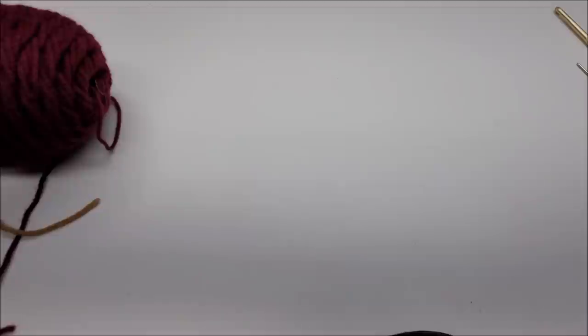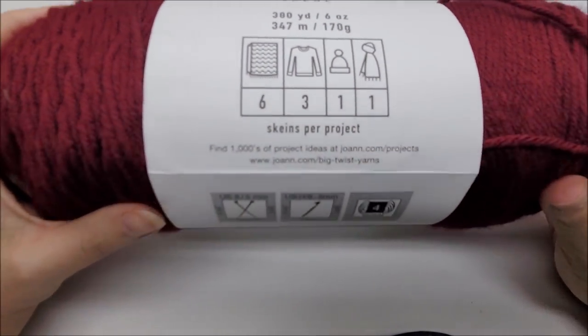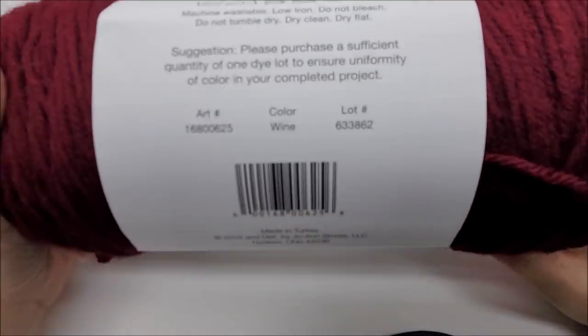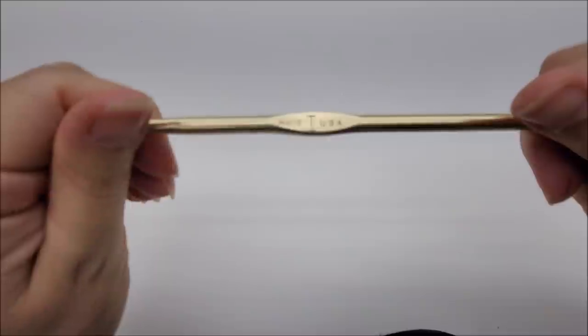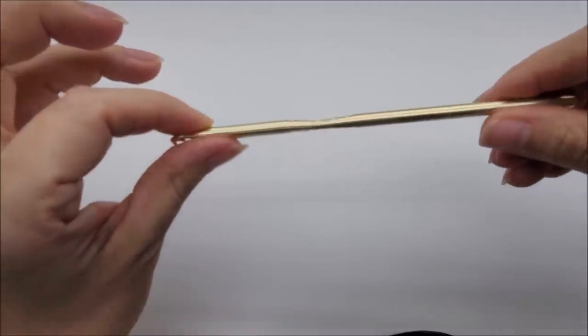You can use any yarn, any color that you want. I used Big Twist Value from Joann's — it's 100% acrylic, medium weight number four yarn. You can use any four-weight yarn, or even a three-weight, but remember your granny square will turn out a bit smaller. The colors I use are wine and camel, but you can use any colors or even make it solid. It doesn't take much — maybe 20 yards of each color. I'm using a size I, which is a 5.5mm crochet hook. If you use a three-weight, go down to a size H, but your square will be smaller.